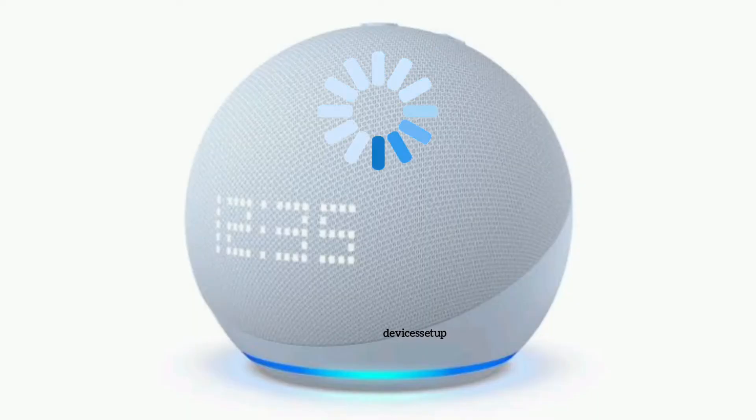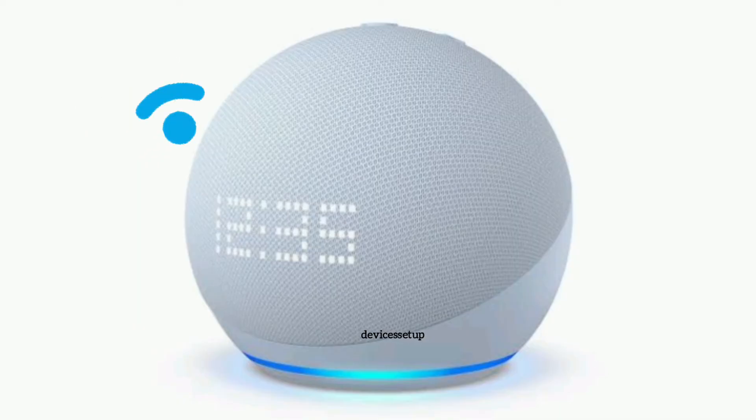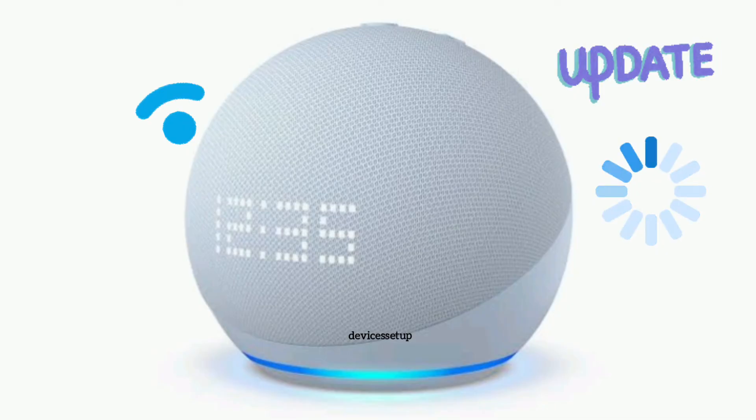If the ring light turns red, it is trying to update the firmware. If not, then the latest firmware is already installed. Mostly, as long as these devices are connected to the internet, they are scheduled to update the firmware automatically as soon as any new firmware is available.